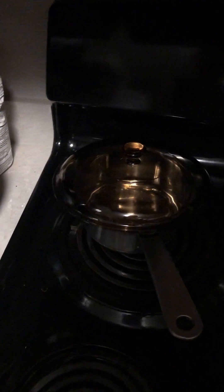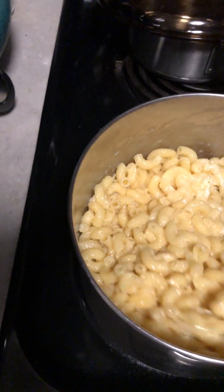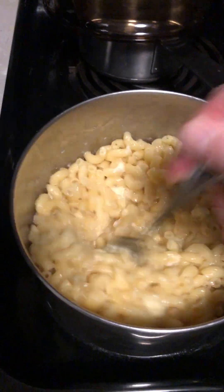Let's just turn it off, take it off the burner. All I did was I cracked a few eggs once I had boiled this.